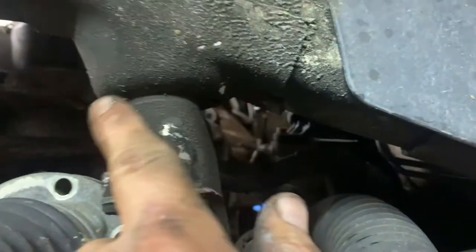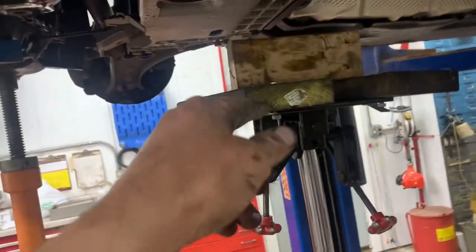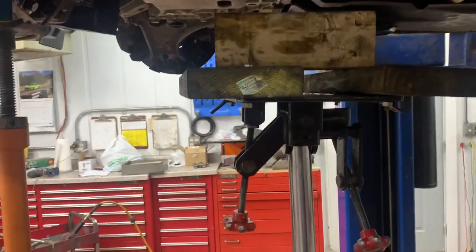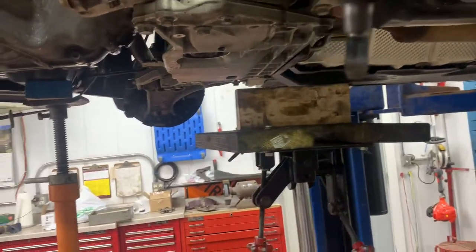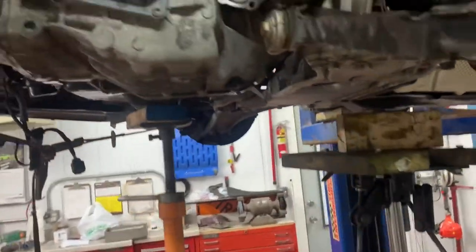Just work your way around on all the bolts, do your stabilizer ones last. Make sure you tighten them so the indentation doesn't show — no clean surface. Tighten them up, go to the other side and tighten that side up also. That completes your lower control arm and your subframe is tightened up.